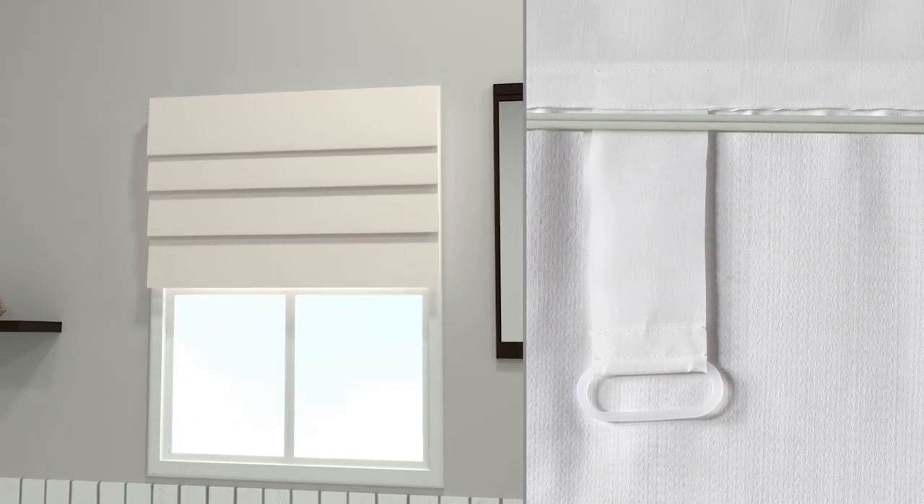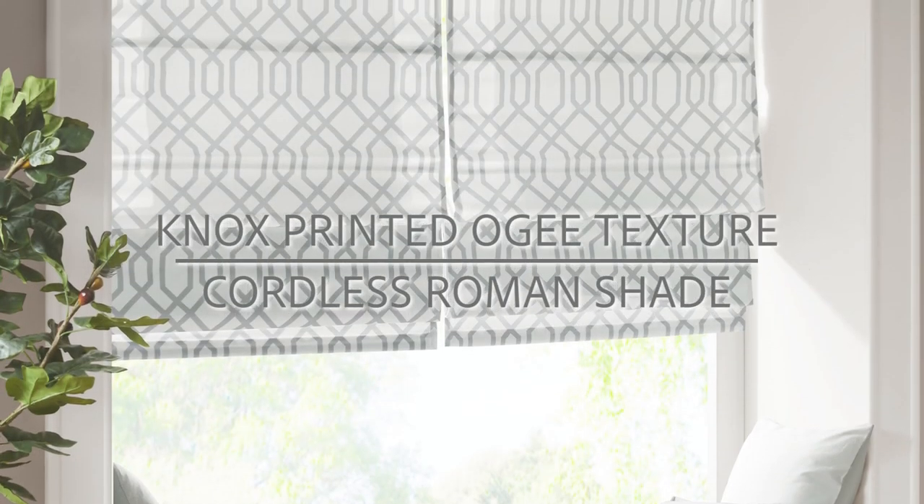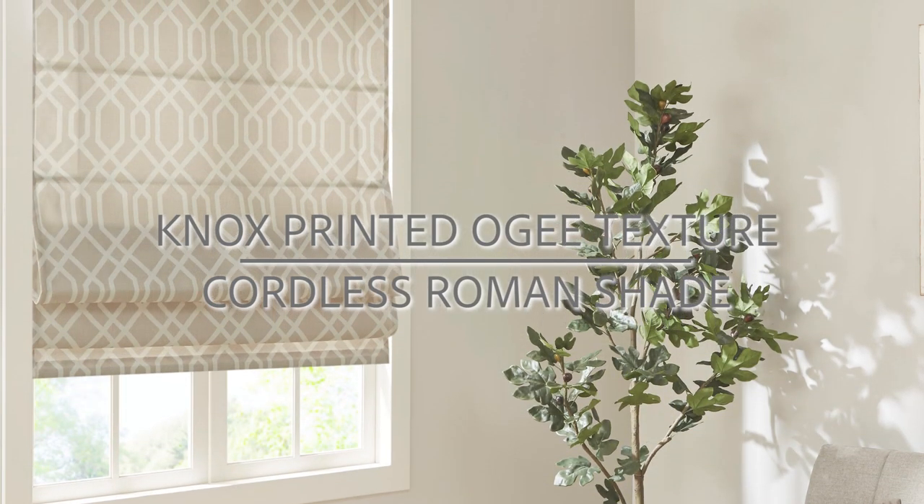Finally, pull the shade to your desired height from the cordless handle on the back. The Knox Printed OG Texture Cordless Roman Shade is the perfect duo of functionality and style for your home.